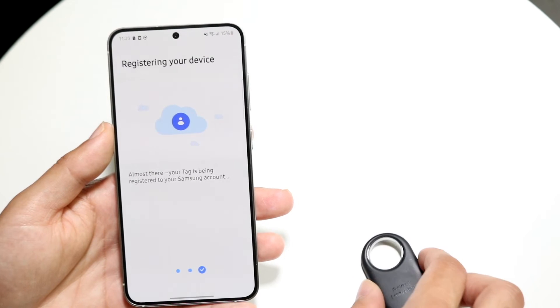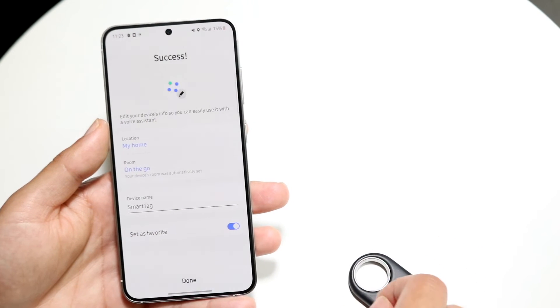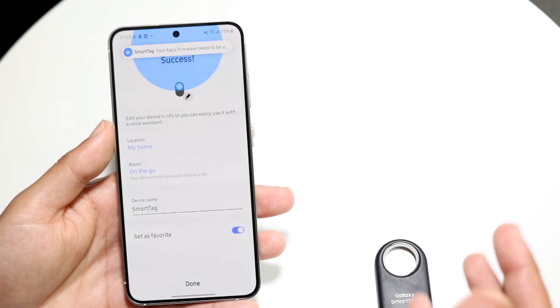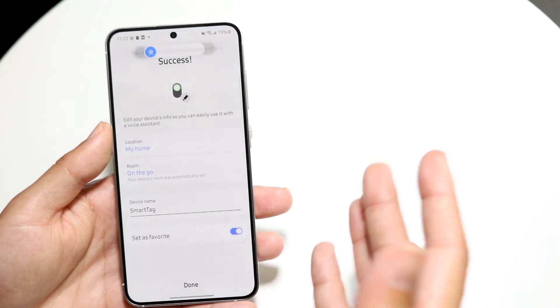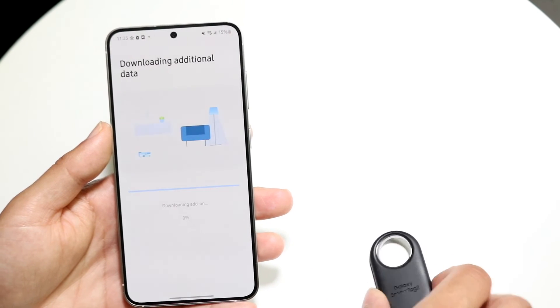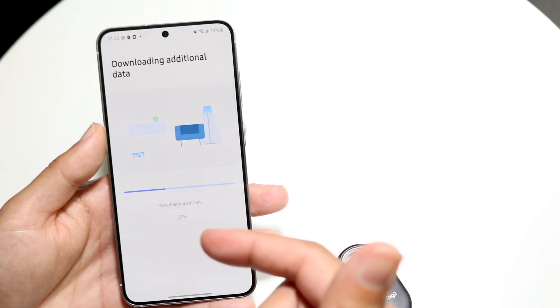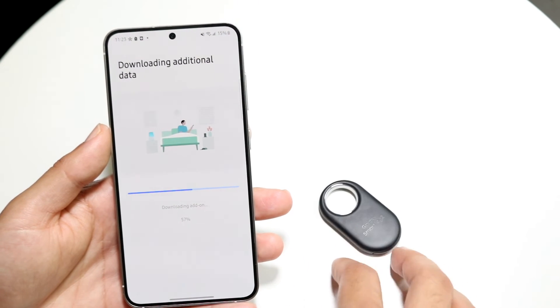It's going to start registering your device and making sounds. You are pretty much good to go now — your SmartTag has been successfully attached to your Android device. Click Done, and that's it. You'll now be able to see the location of your SmartTag at any time by going inside the SmartThings application.